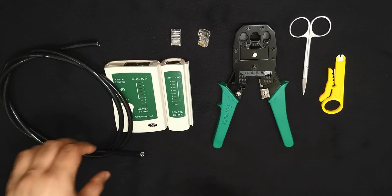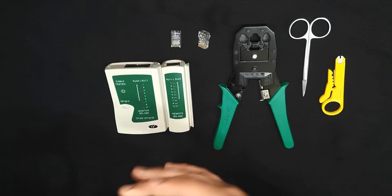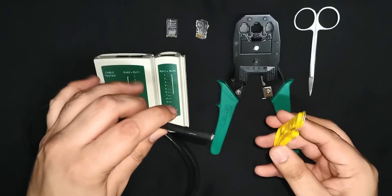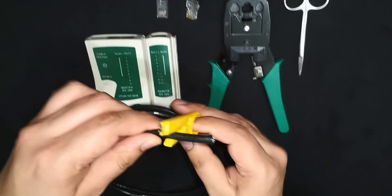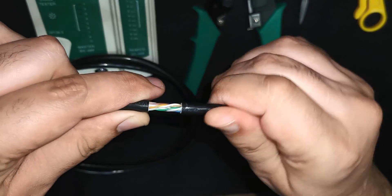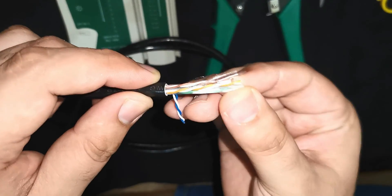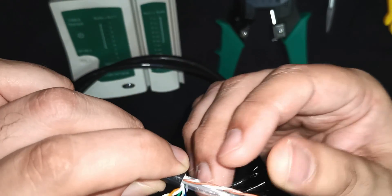Let us start by first removing the cable PVC coating using the wire stripping tool. Now separate the twisted pairs and then untwist them to get all the wires straight and nicely organized.